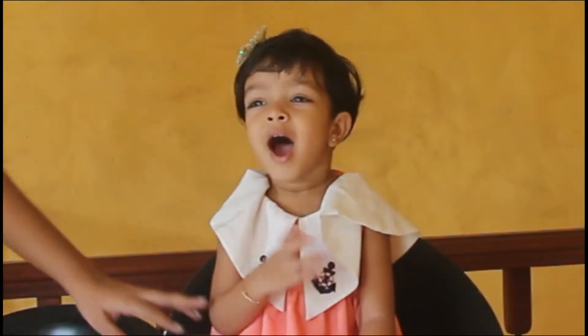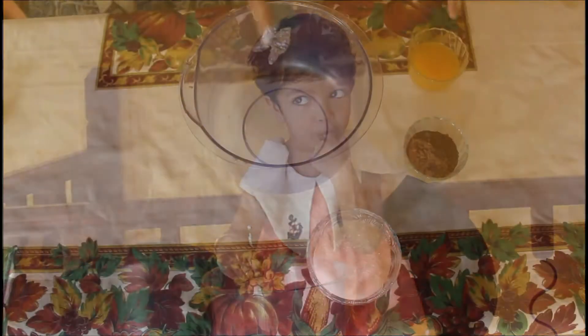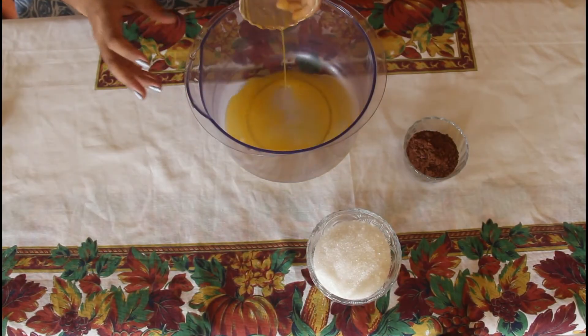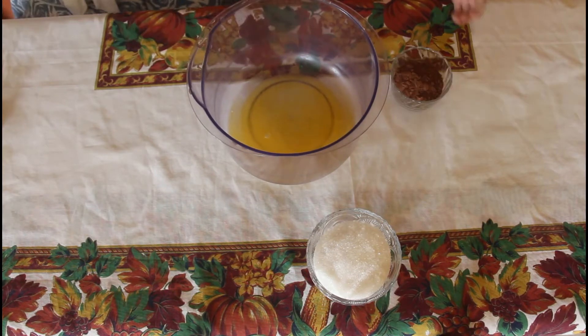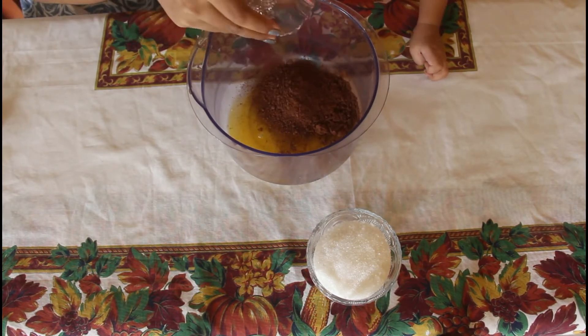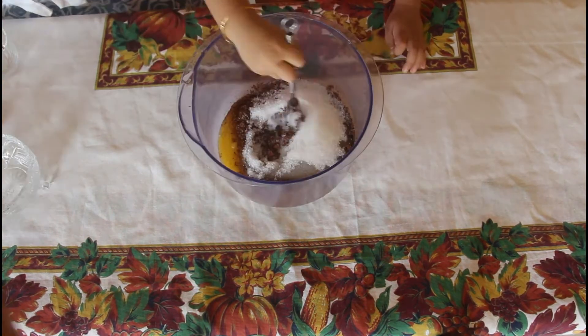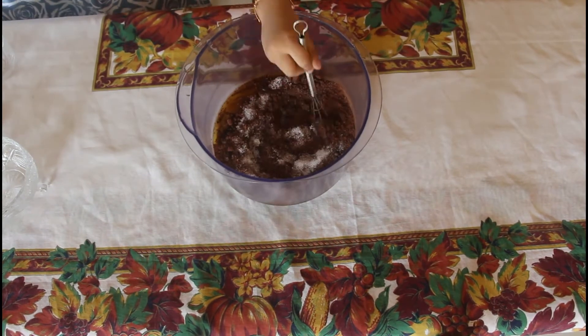Hi guys! So as you guys know, this is my 2 year old niece and she's my little helper. Into a medium bowl, add the melted butter, cocoa powder and the sugar and whisk until combined.